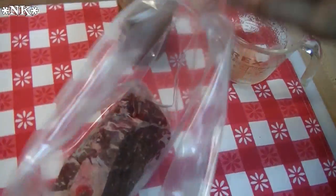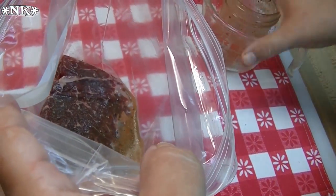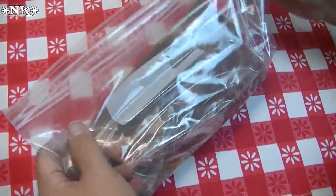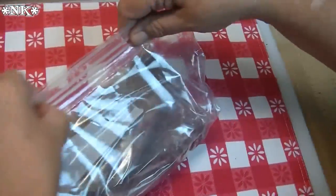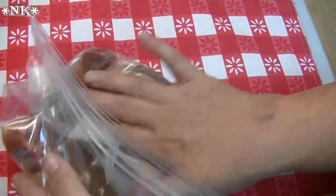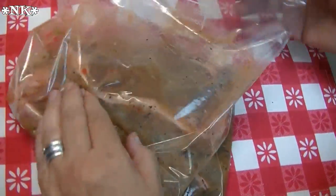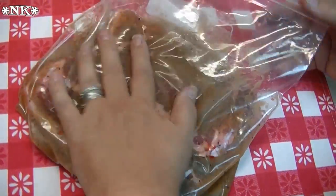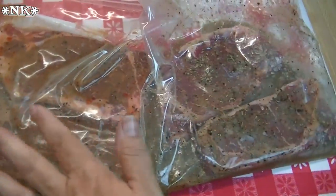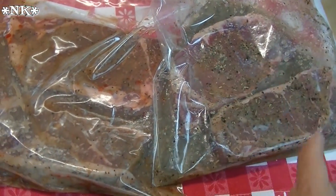And now for the Italian dressing. Seal it up and make sure that the steaks get contact with all that goodness there. So into the fridge these are going to go for about 15 or 20 minutes while the grill is still heating up, and we'll be back when it's time to toss these on there.